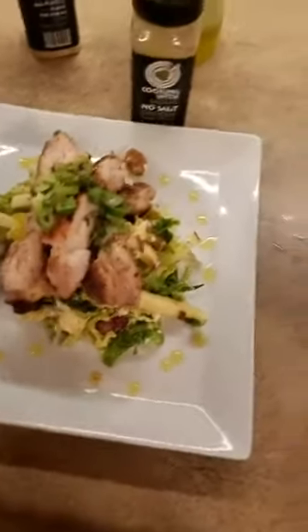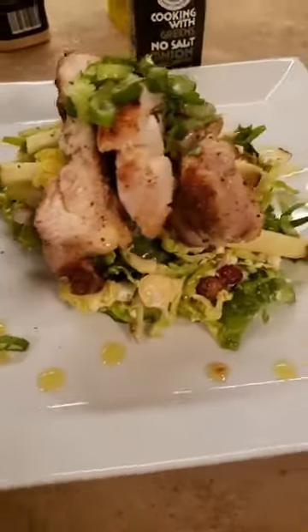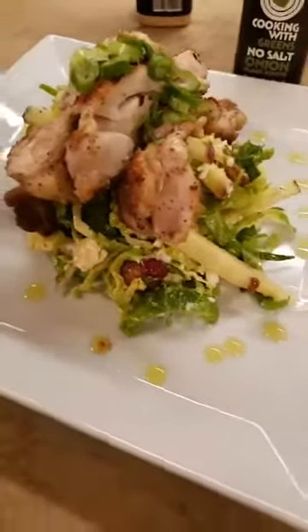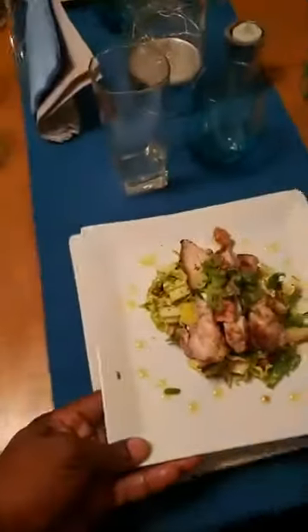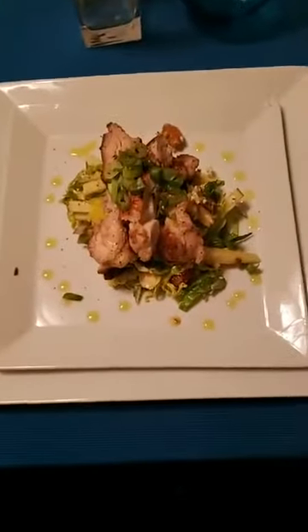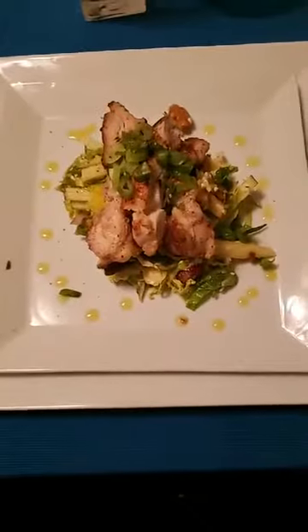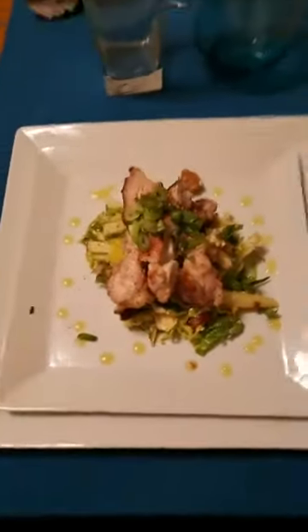Do y'all see that beautiful raw salad? Okay yeah, we un-rawed it with some chicken, but you don't have to — be greater than us, I always say that. Let's get that in my face. Nobody has to stop eating. Somebody take me a screenshot of that — I need to send that to my Instagram. Nice easy Brussels sprout chicken salad. You like it darling?